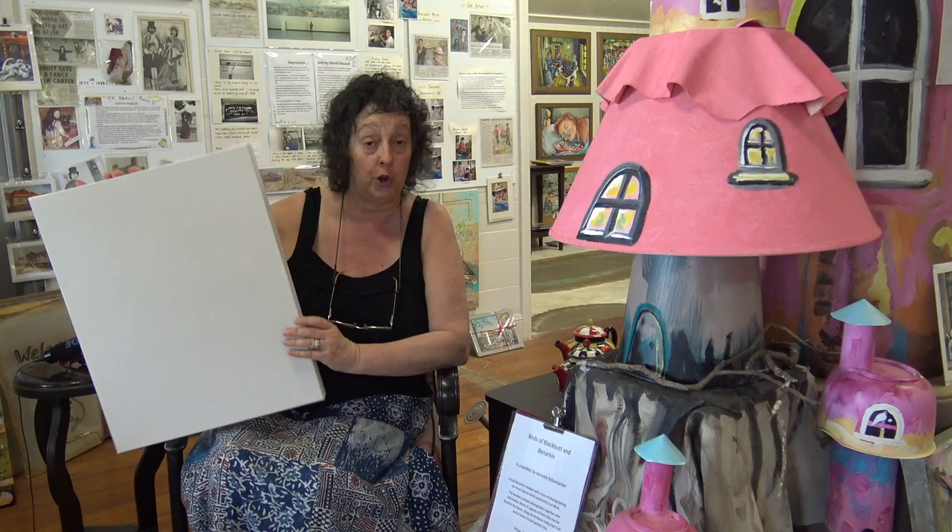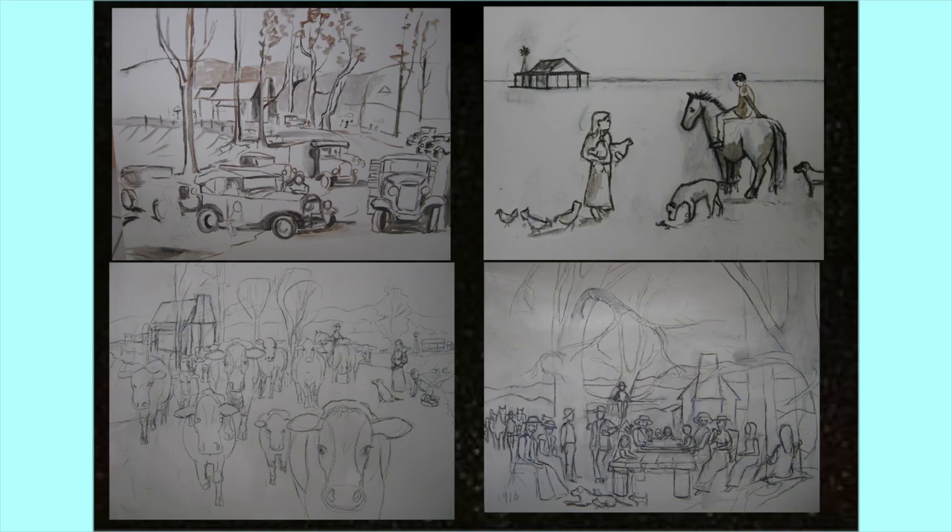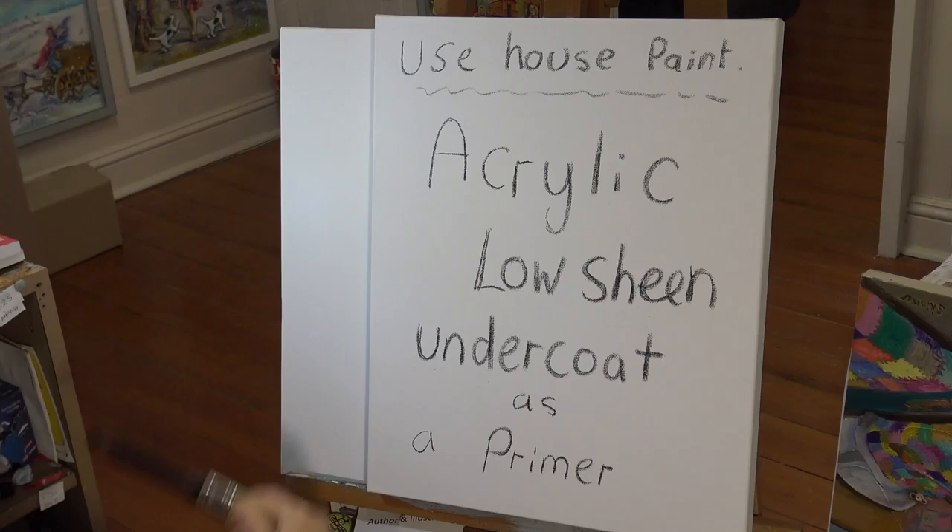Hi everyone, how are you going today? Today I'm going to be talking about putting your design onto canvas. Now it sounds easy but it's not. Whether you're working in oil paints or acrylic it really doesn't matter — the process can be the same. We're going to take a blank canvas like this and I'm going to show you how to put your mark on canvas and then we'll be ready to paint.